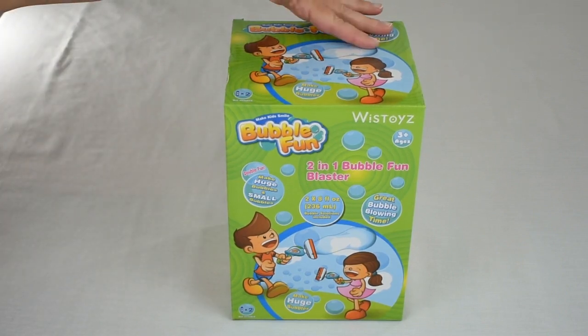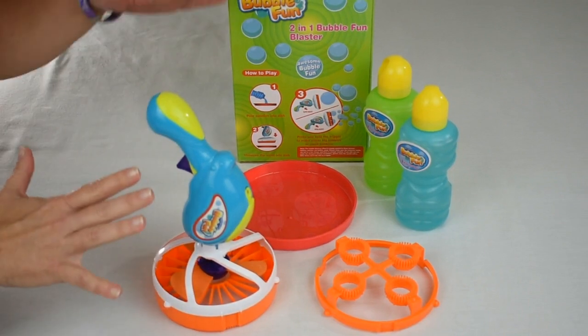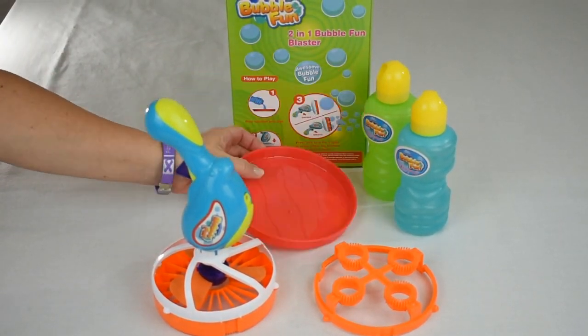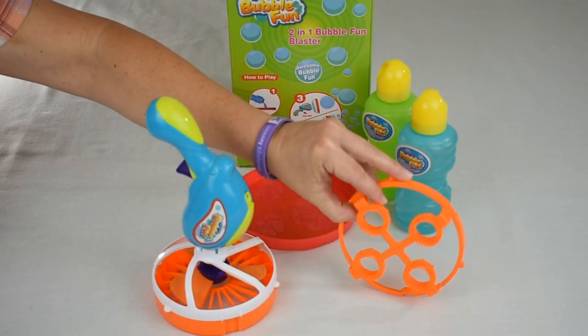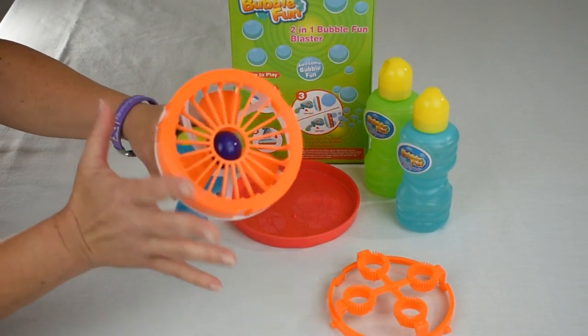Now I'm going to open up the box and show you what's inside. I've set out everything that was included: we have two bottles of bubble solution, our bubble solution dish, the small bubble wand, and the large bubble wand is already attached here.